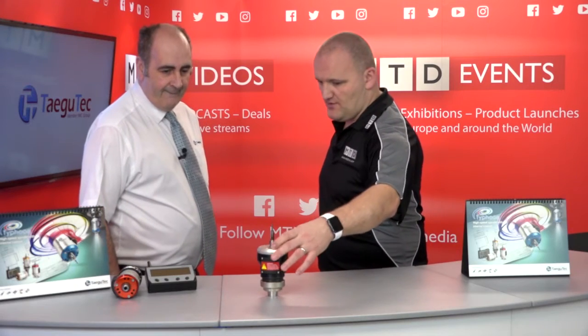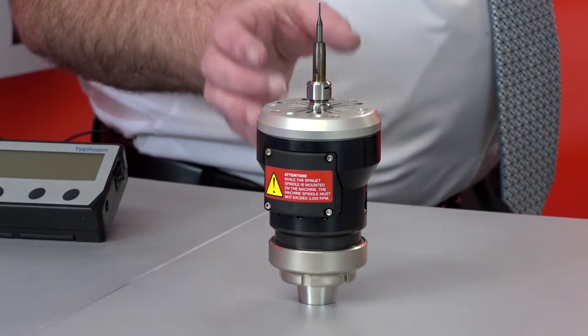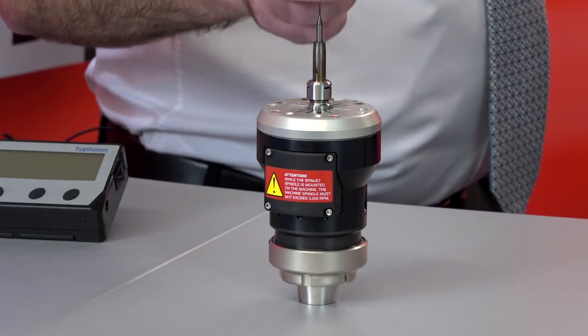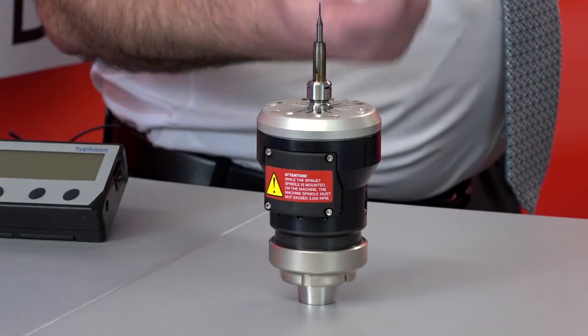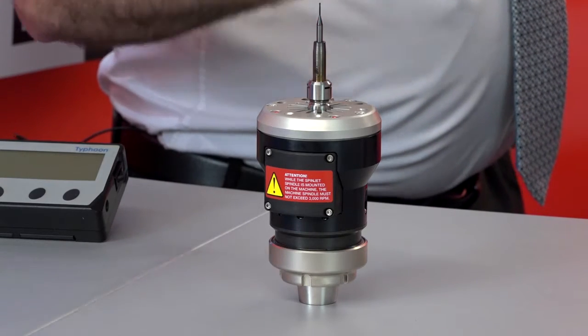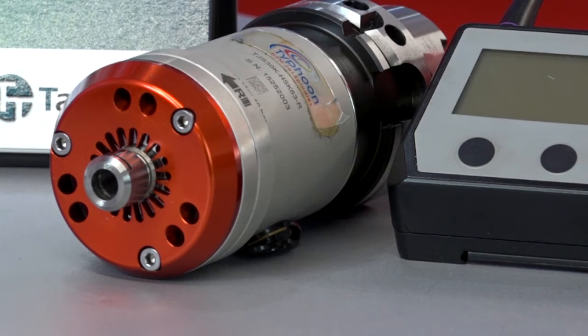That's a new one on me — is that a new model or different features? This is an addition to the Typhoon family. The original unit runs at 20 to 40 bar; this new unit runs at 30 to 50 bar, giving you approximately 1.5 kilowatts of power. We've enhanced the chamber, which means as coolant flows through there's more flow rate, delivering more power to the tool. In terms of diameter, it looks larger but with the receiver fitted it's effectively the same diameter as the existing unit.